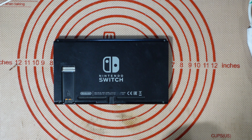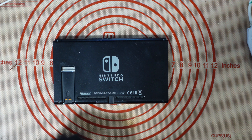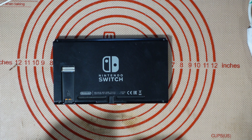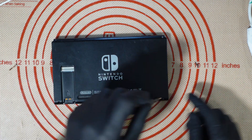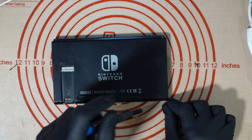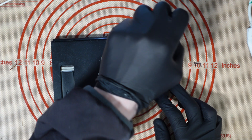Look at that for a segue! Anyway, let's just take this apart. What could be causing this? Well, number one — the fact that we haven't got the right screwdriver in there; that is a Y0, not a Y00. But it could also be down to a few things.